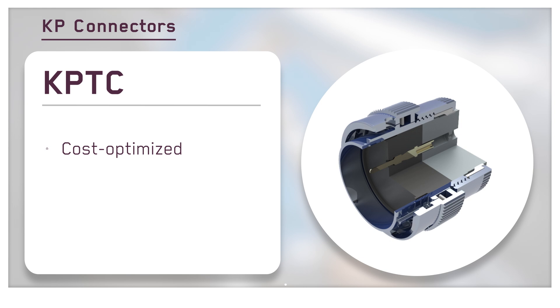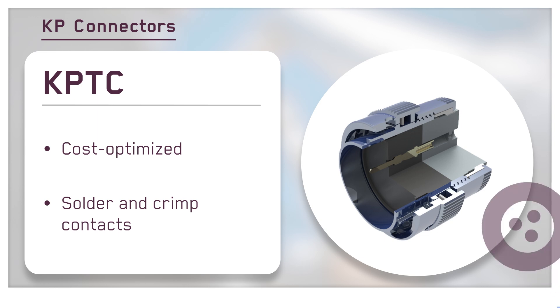The cost-optimized KPTC is available in both crimp and solder contact variants, and is an outstanding option for harsh environment industrial applications.